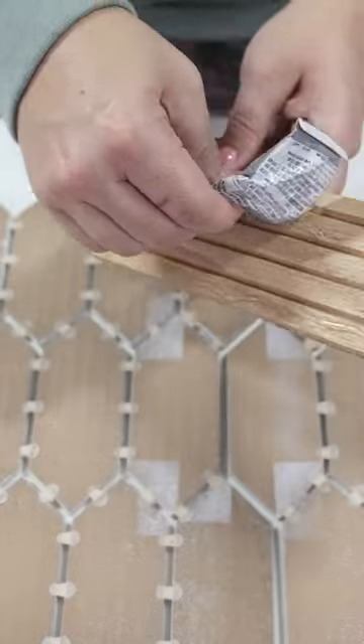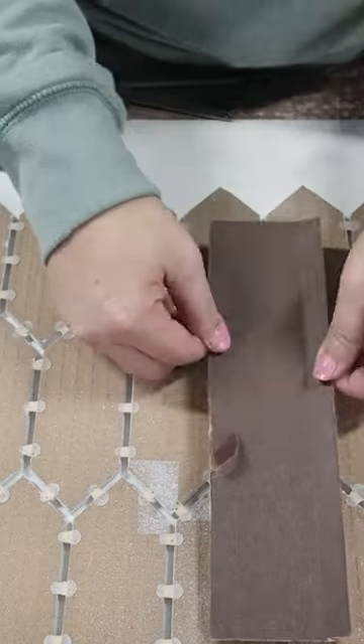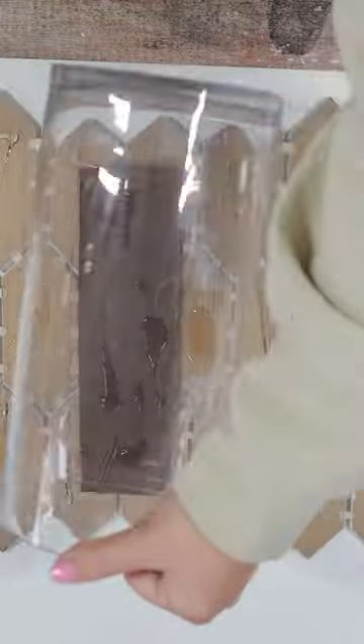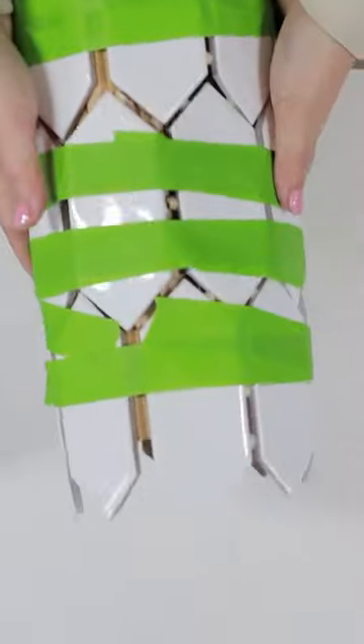So I E6000'd the pool wrap to the two tiles to connect them. Then I put a ton of E6000 on the back of the tiles and wrapped it around my glass vase. To hold it until it had a chance to dry, I wrapped it with some painter's tape.